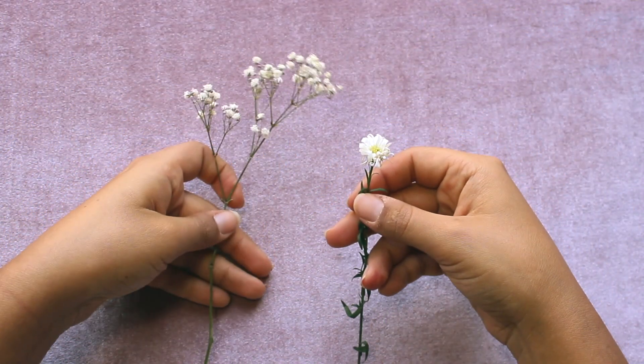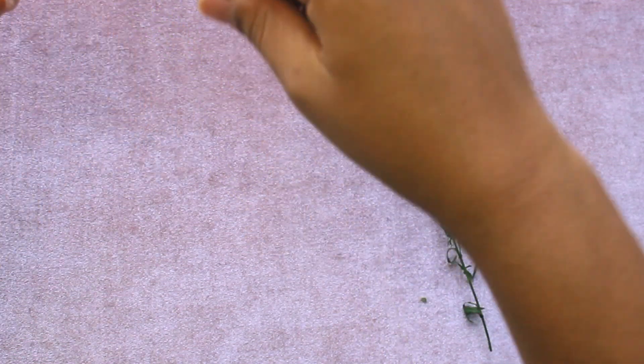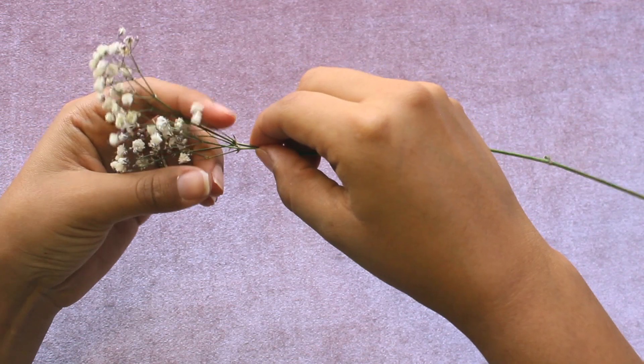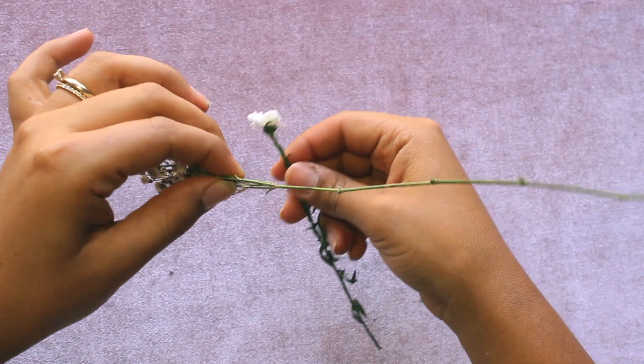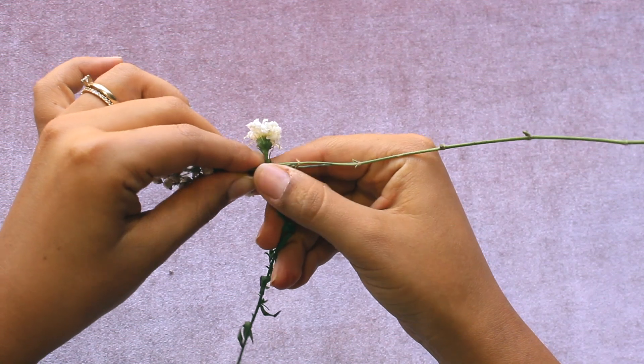First we're going to start with the foliage flower stem and the regular flower. This starting foliage flower has to be long stem like this one, so we can start creating a sturdy base for the crown. We're going to be making D-shaped motions — uppercase D-shaped motions — from the back or in front. We're going to start from the back right now.